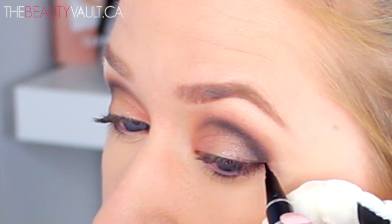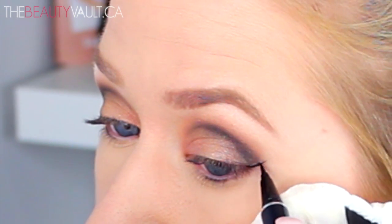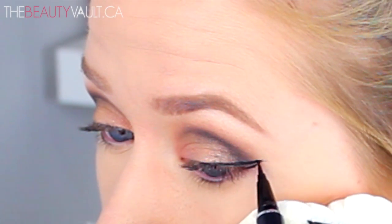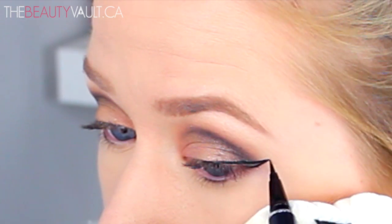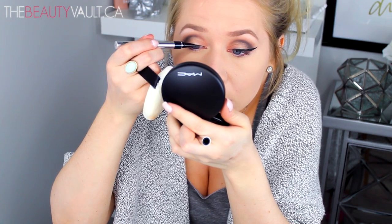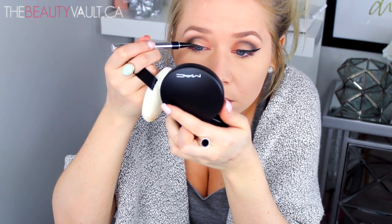Now I'm doing a sharp, longer-than-usual winged eyeliner using the 2-in-1 Physicians Formula Eye Booster Pen in Ultra Black. And once the wing is in place and I'm happy with it, I'm going in with a bit more of that black eyeshadow to further define the outer edge crease area.